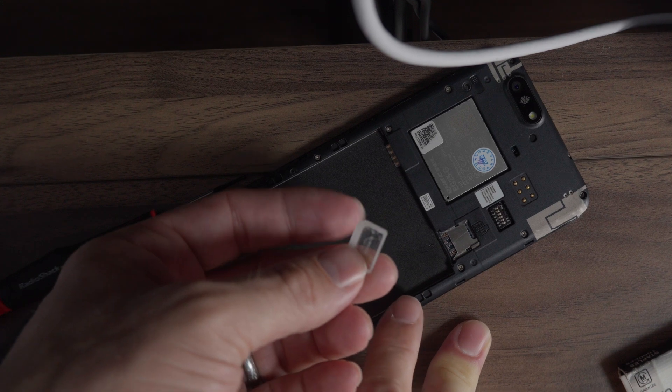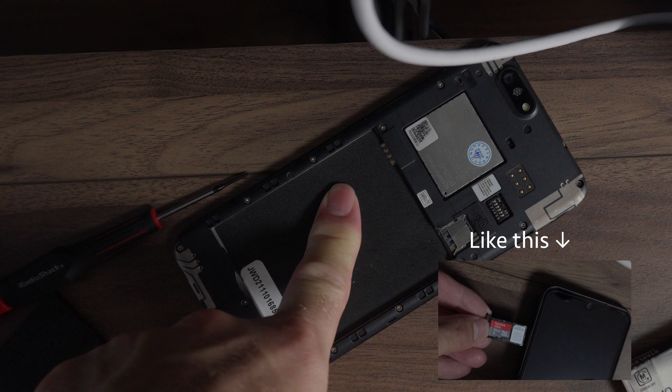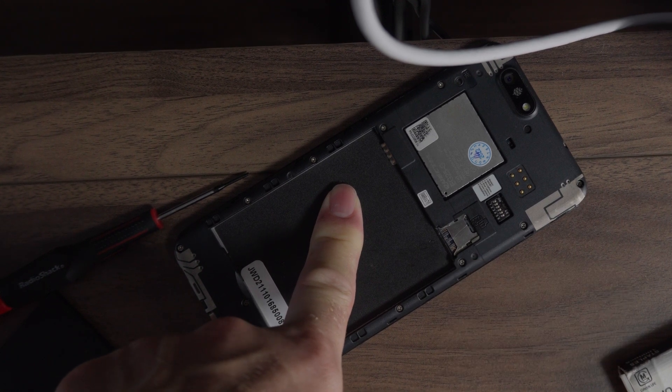I haven't seen anything quite this horrible before. I don't know why they don't have a tray that comes out the side like standard phones. But yeah — disappointment. Buyer beware.